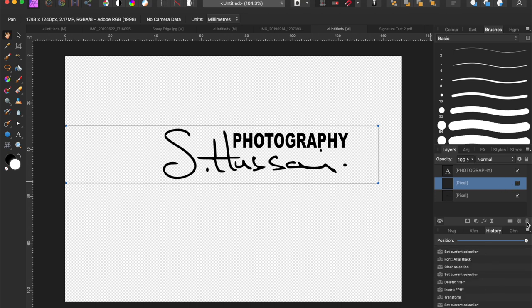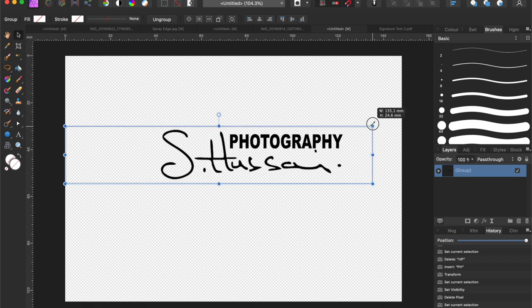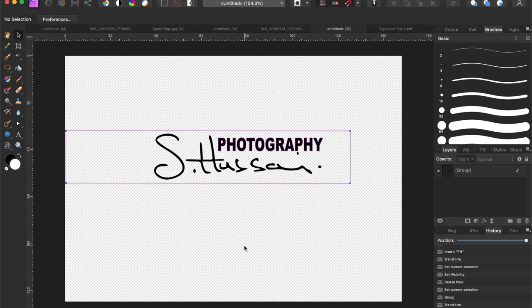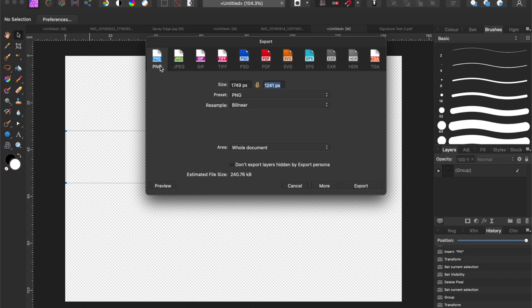So we've got a signature and some typography on different layers. Delete any rogue layers, then highlight both layers, right-click and group them so they're together. Now we want to export that ready to make a brush, so go to File, Export. Remember from the previous video: we must export it as a PNG, not a JPEG. A PNG preserves the alpha channel - the see-through nature - which is critical.